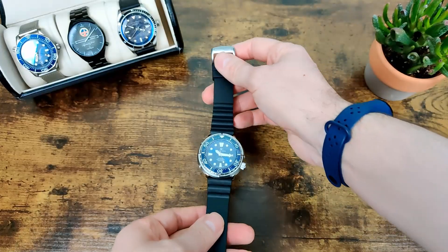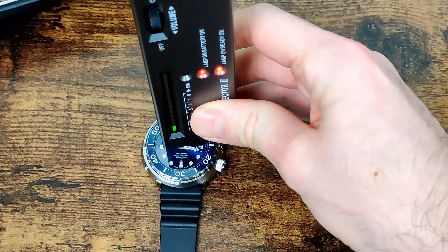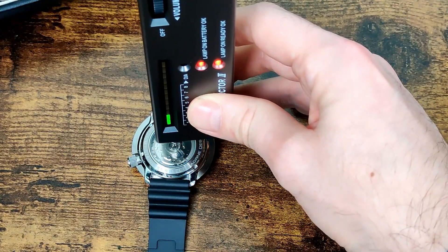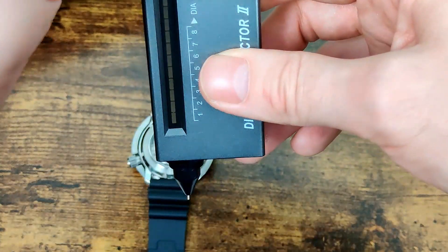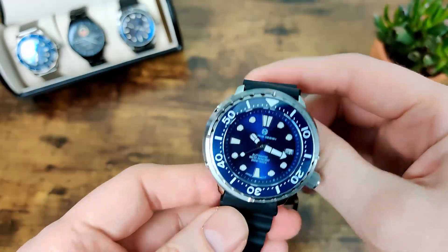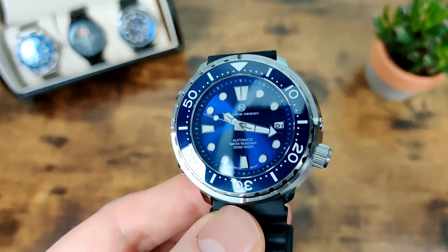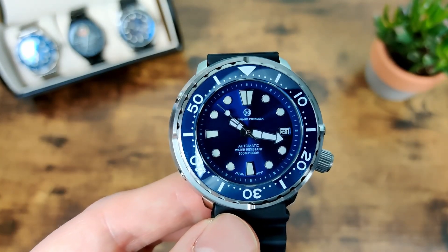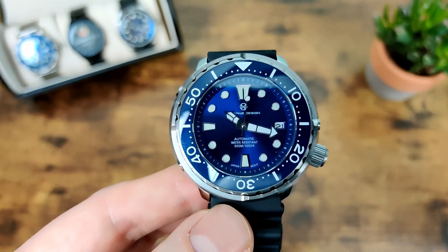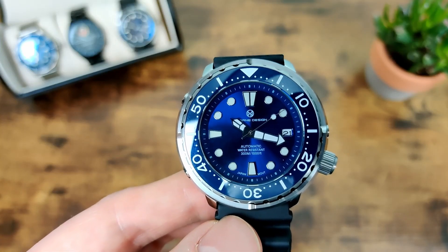Let's check whether we've got sapphire crystal using the trusty diamond selector tool — and yes, we do have sapphire crystal on the front. Flipping it over to check the back — as I suspected, it is just mineral crystal. So that claimed 300-meter water resistance is pretty unlikely to be accurate. It's more likely in line with most other Pagani's — 100 meters, possibly 200 at a push, but definitely not 300. Something to bear in mind with AliExpress specs — they can always be a little hit and miss.